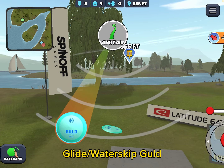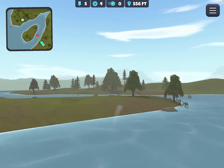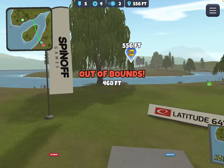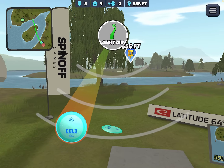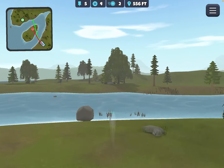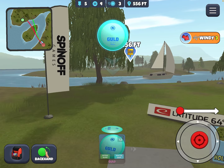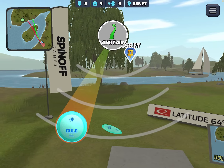We're going to start with the Gould and see how it looks. That first one had a little too much anhyzer. Almost made it though. Release angle is very critical here. All right — that's where I want to be. Just to the right of that rock is perfect. I just made it — 487 — and again this is a three headwind, so that's quite an accomplishment.